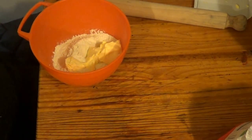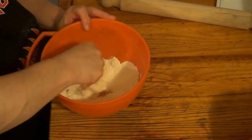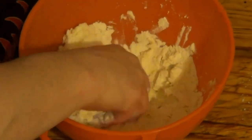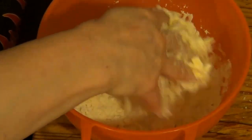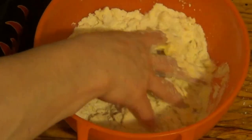Now I'm going to rub it in — rub the marge into the flour. Sorry if my voice keeps fading and coming back. Most of you will know what it is, it's all down to chest infections. So I'm going to mix this until it turns into breadcrumbs, then I will be adding water. I will show you the end product of it.